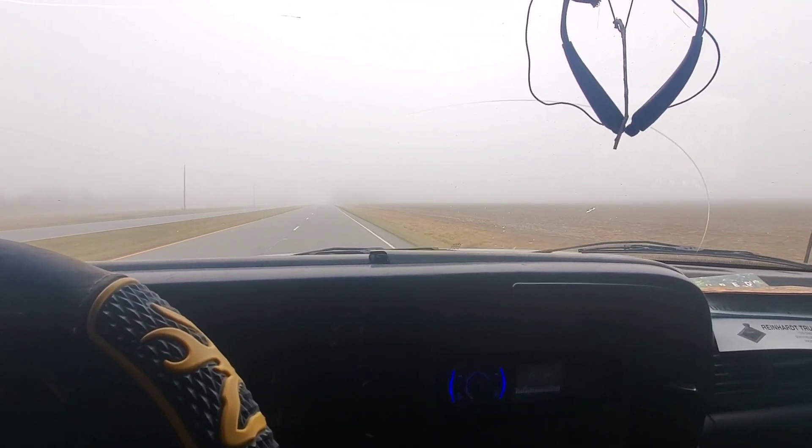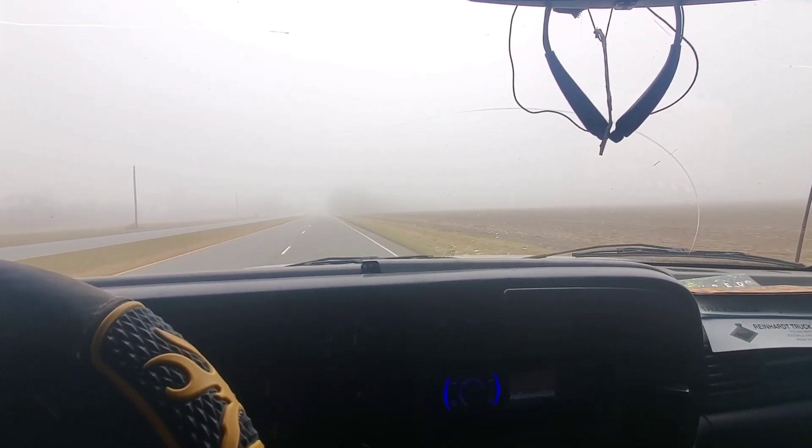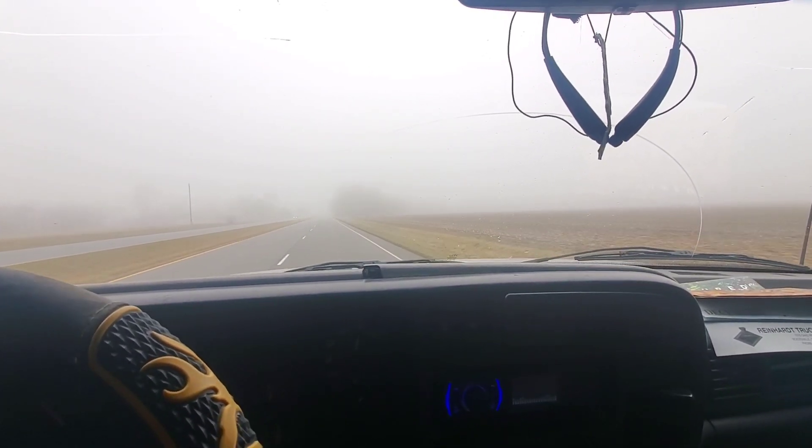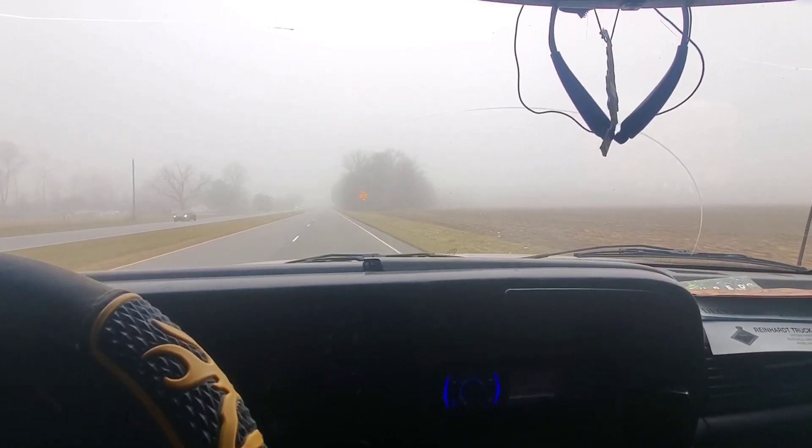This fog's been around since I was coming home from the shop last night. I didn't wake up till noon today and it's still pretty thick. It's about 1 o'clock right now. I'm guessing this ain't going anywhere today.